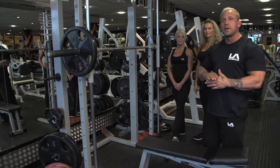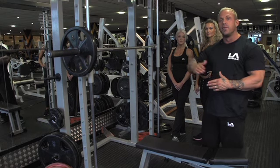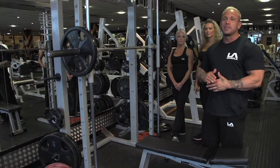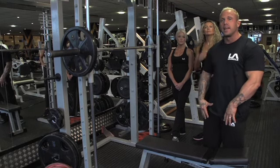Your butt basically touches the bench — you don't sit on it, but use it as a guide — and then you thrust your hips forward away from the bench so that you bring the hamstrings into play. If you just go straight up and down you will be very quad dominant, which means you'll work the front of your legs.